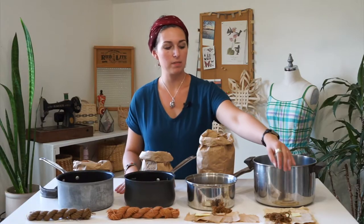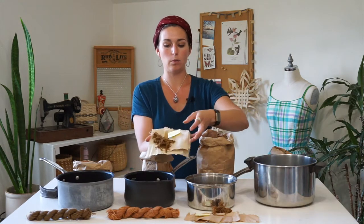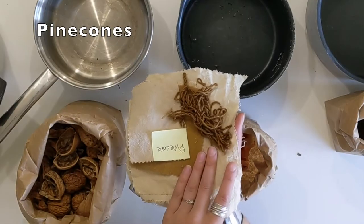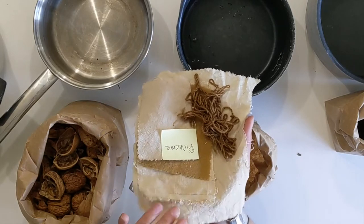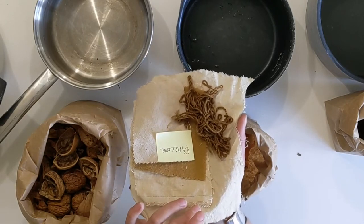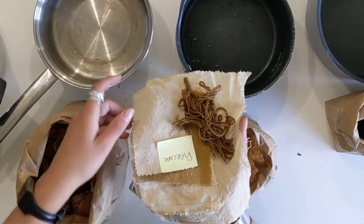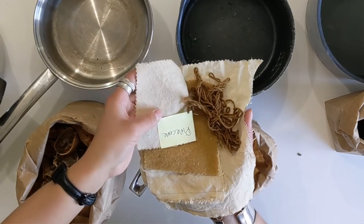You can see here I have some samples of different fabrics and how they dye with these colors. For pine cones, you're probably always going to get a deeper color on wool than on cellulose fibers — so cotton, linen, hemp, other plant fibers. Silk sometimes dyes a bit darker, though this silk sample ended up pretty light.